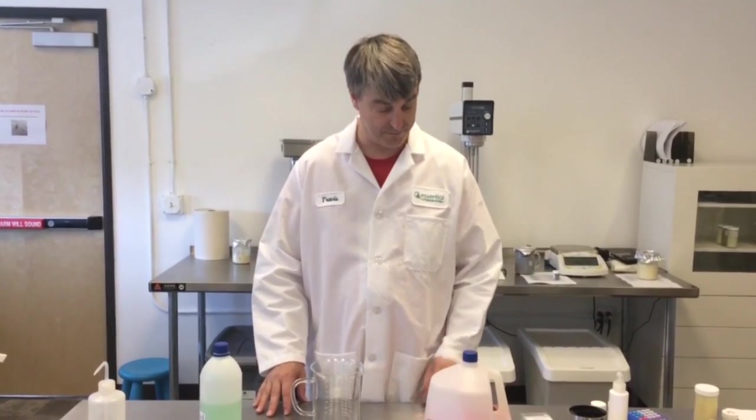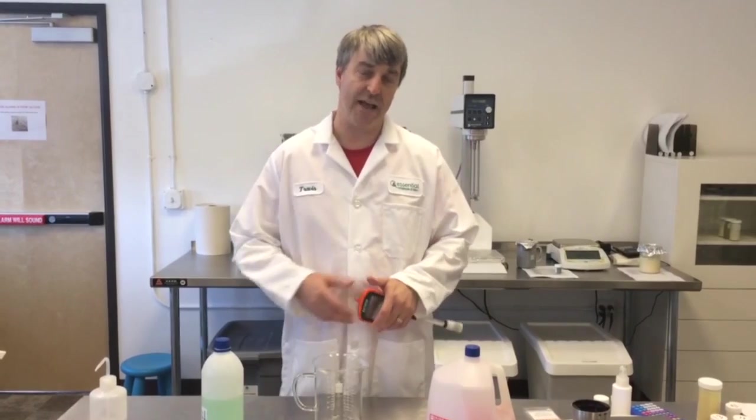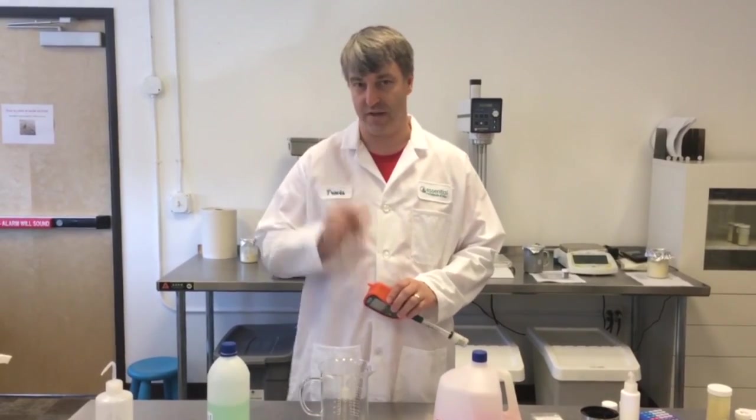Hi, I'm Travis. I do quality here at Essential Wholesale. Today I'm going to be teaching you how to calibrate a pH meter. With a few simple steps, calibrating your pH meter can be simple and fun.